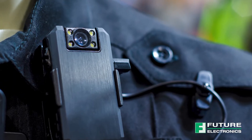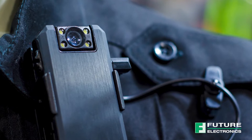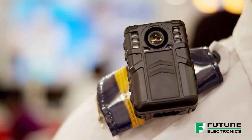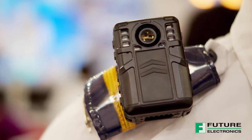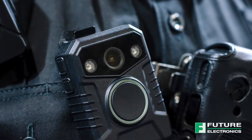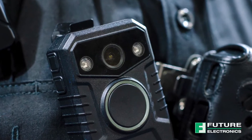Did you know Wi-Fi Bluetooth combo modules are one of the vital components used to make body-worn cameras intelligent? It's just one of the many ways IoT is keeping our first responders safe. On this episode of TechVentures, I will introduce the Sterling LWB+, a Wi-Fi Bluetooth combo module and the corresponding development kit from Laird Connectivity.